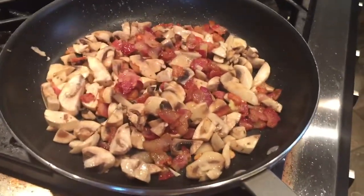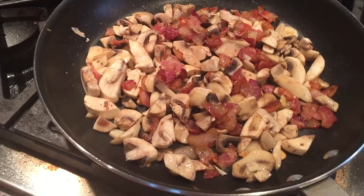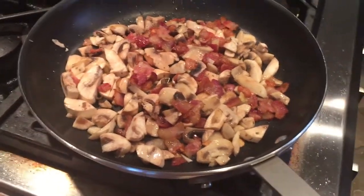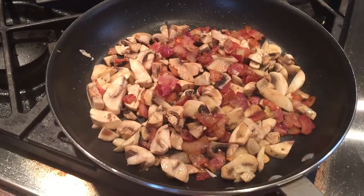Essentially, you render down that pork, toss it with a little bit of mushroom, a little bit of garlic. You could add green onions if you wanted. And essentially this is what's going to be put over the top of our braised beef short ribs.